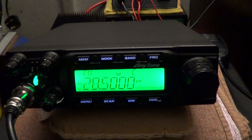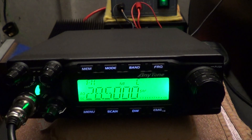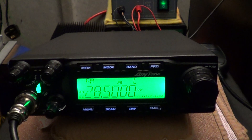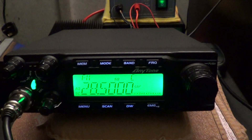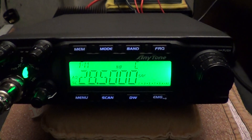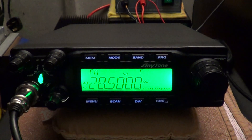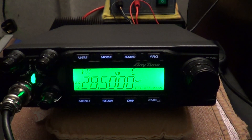Welcome back to the Part 2 review of the new AnyTone AT6666. We rigged it up last night and had a few initial contacts on the 10m amateur radio band. Hopefully this evening there's a net running which is semi-local to me, so we'll try and get a report and have a listen to the all-important receive audio, especially on single sideband.